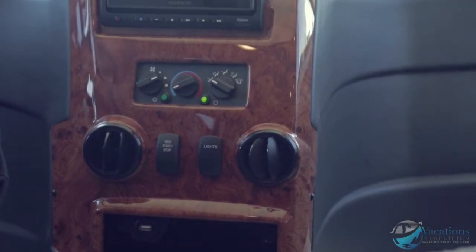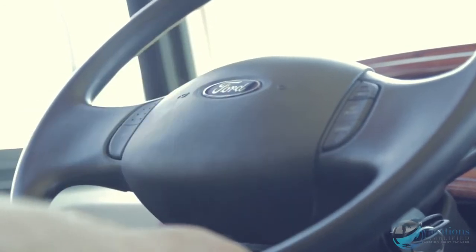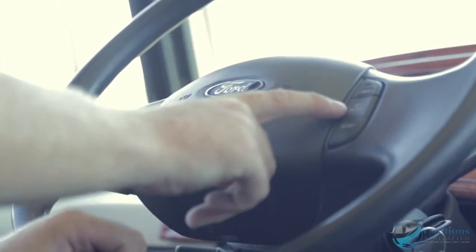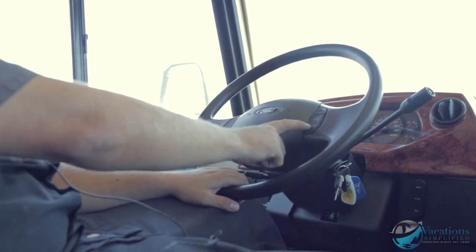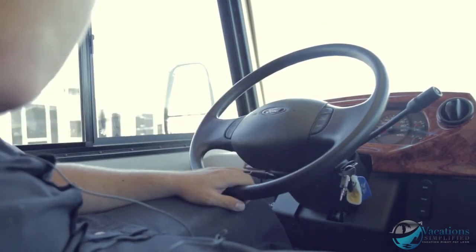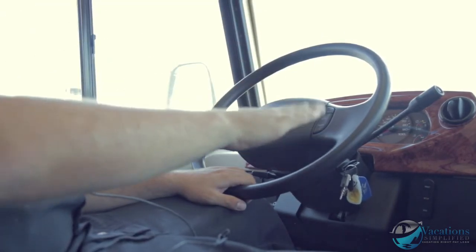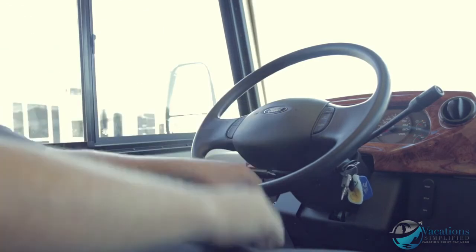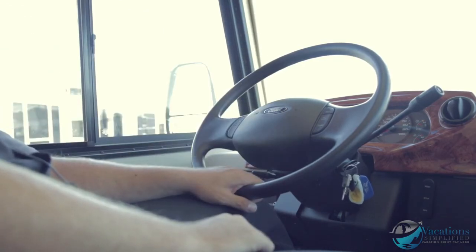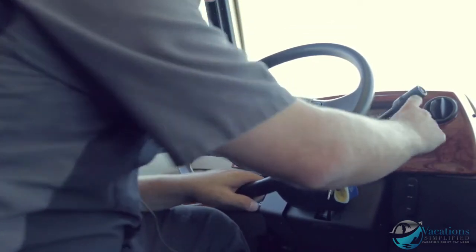The motorhome starts up and you have all these knobs on the steering wheel. On and off is for cruise control. You also have horn, resume, set, accelerate, and coast for cruise control features. Use coast when going downhill toward another hill — hit coast to pick up speed so the motorhome isn't struggling to climb the other side.